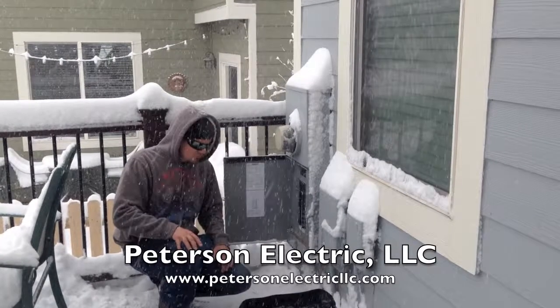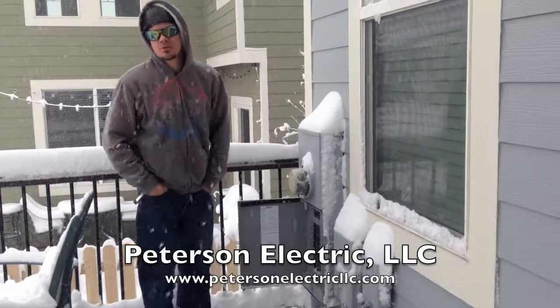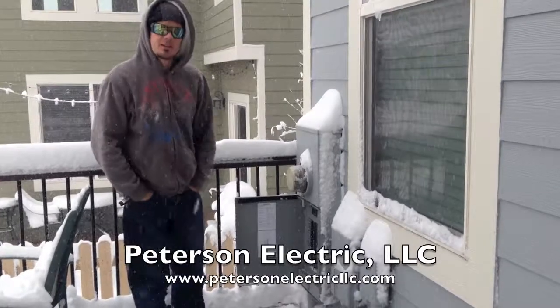I mean, it's your house, it's your deck, you do what you want. But we're just trying to help advise you on YouTube so you know a little bit more, so there's not so much heartache later on. Alright guys, have a good day.